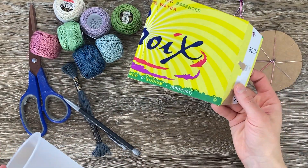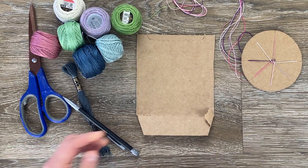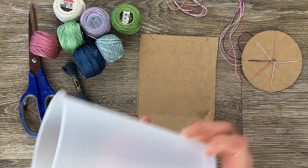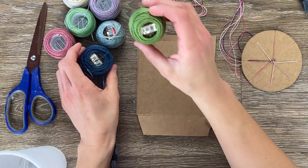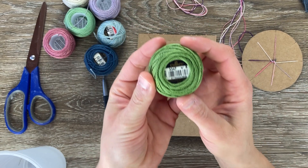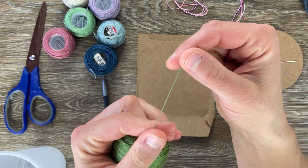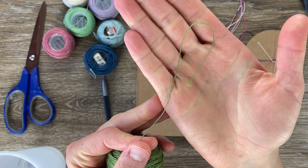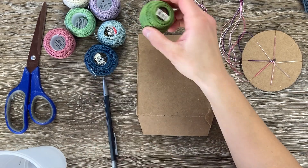You'll need cardboard — I just have an old sparkling water box. You'll need a cup just to trace the circle, a pencil, scissors, embroidery floss, or you can use the DMC pearl cotton and I'm using a number eight. This is just a little bit less tingly. It's up to you. I had a bunch of this on hand so that's what I'm going to use today.